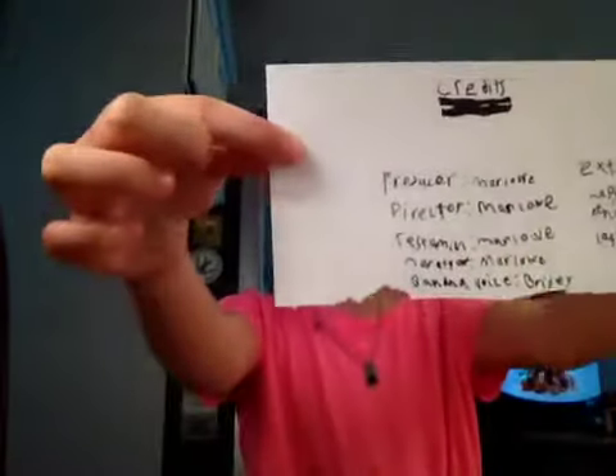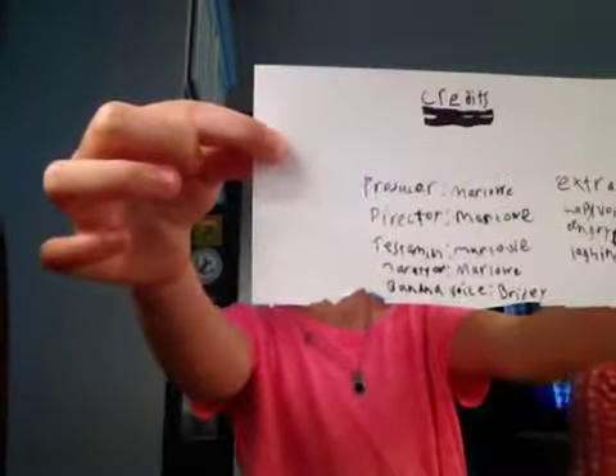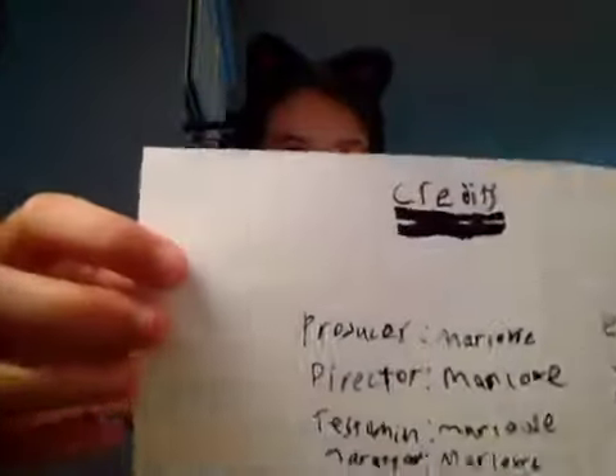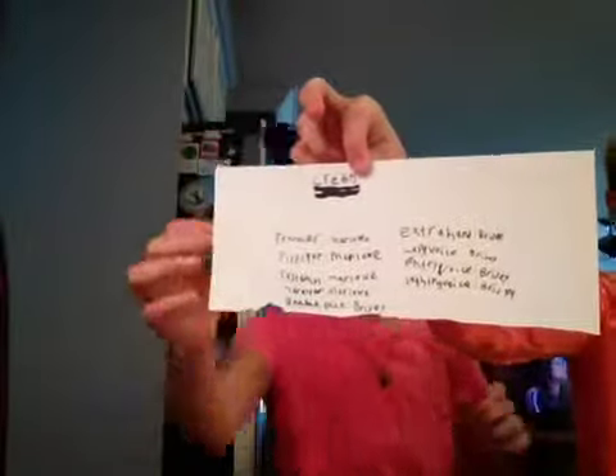Okie dokie. Now I'm going to show you the credits. You can pause it if you need to. I'll hold it. Thanks for watching. Now we have a special bonus feature just for you guys.